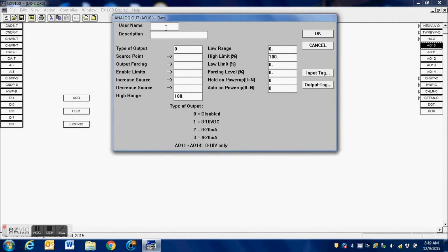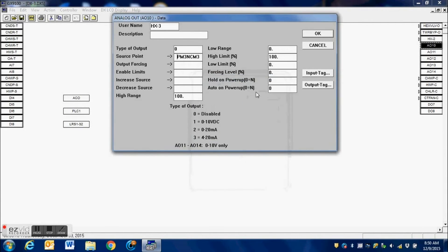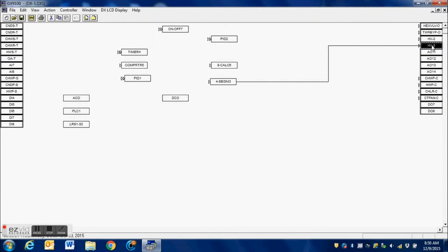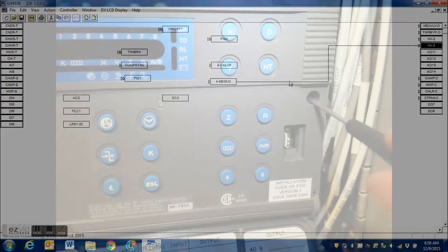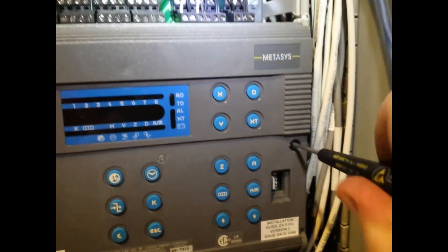Then I do the same thing for the third output — I click inside the connection block and connect it to the third channel. Whether you're using two channels or up to four channels from the segment block, you just select it from the pop-up window and your outputs will be connected to that sequencer. We can see here that all connections are made. I trace each of the outputs and they are all connected to that sequencer, which is then controlled by the PID loop.